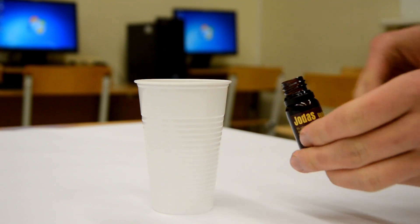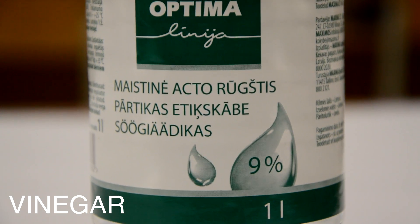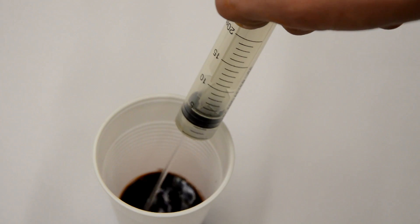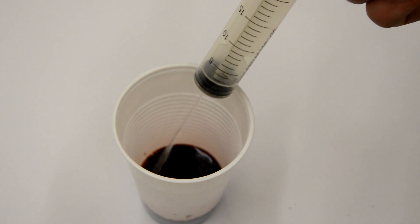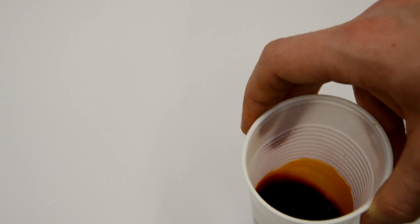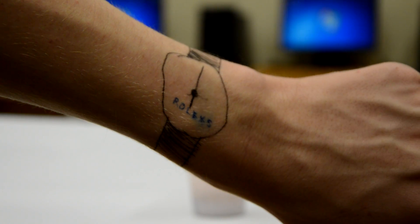We pour in 10 milliliters of iodine tincture, which is commonly used to sterilize wounds. Then we get vinegar. Finally, we add in the hydrogen peroxide. It is used to disinfect medical instruments or to clean small injuries.